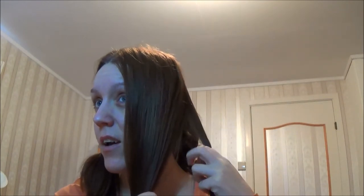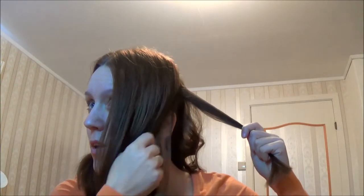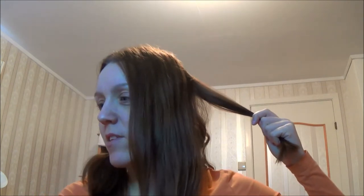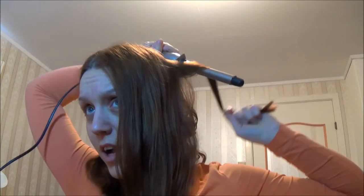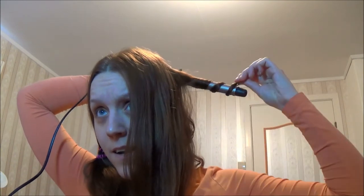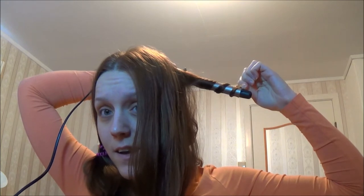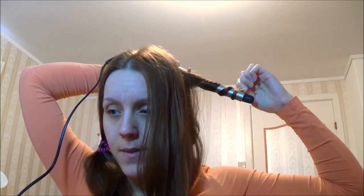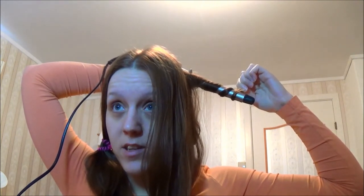The lady that did my hair did something really cool — she braided my hair all the way from up here around. It was really cool and it looked so good braided. I wish I could do braids like that myself but I can't.